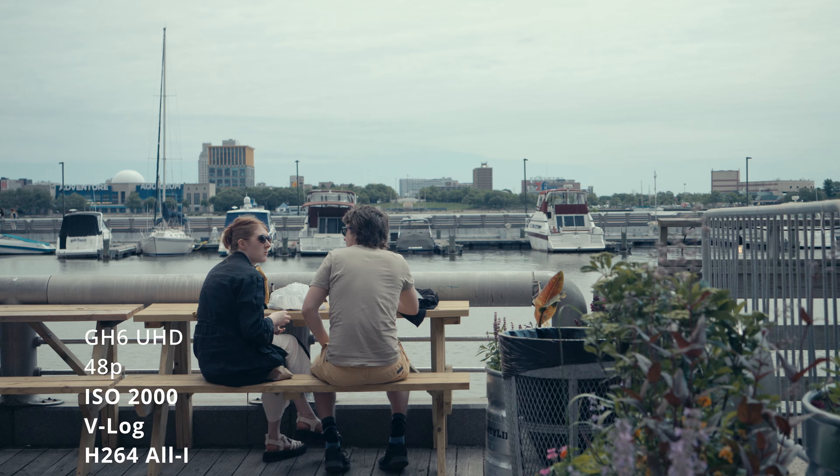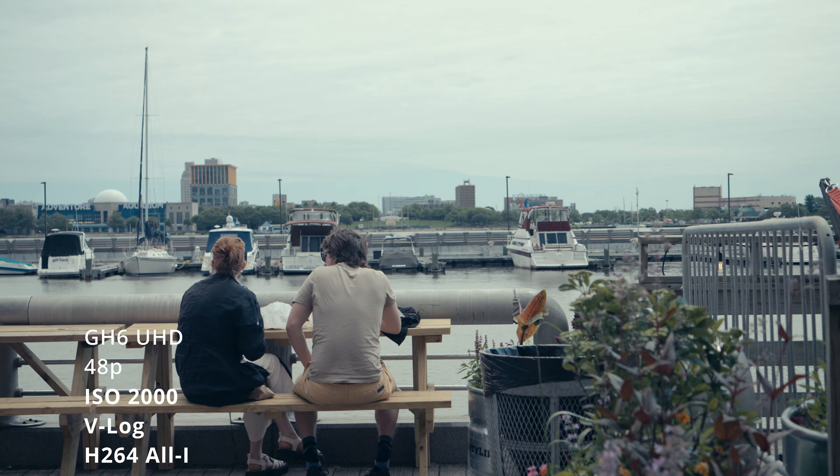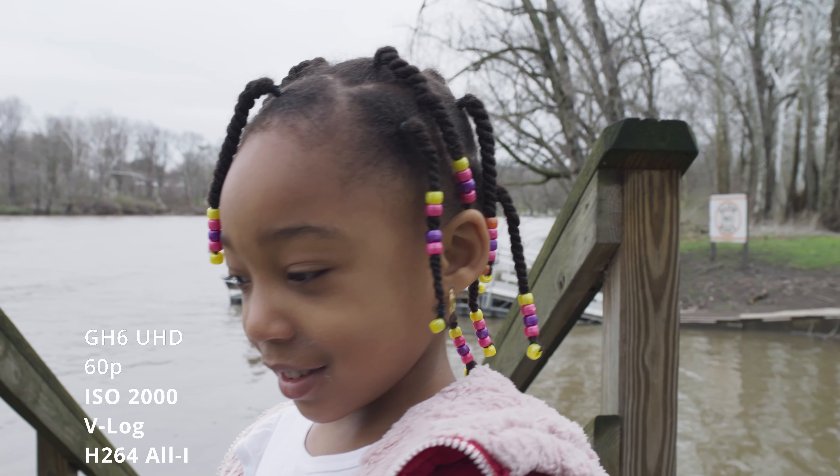That was of course the S1H, which you can look at in the description below. Now I guess I should start off by saying why I got this camera and why I got it instead of something like the R5C, which would be a good companion to the C70.